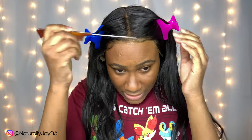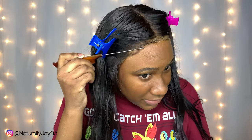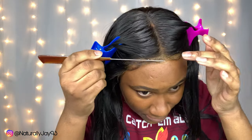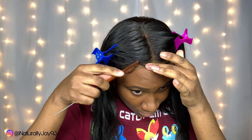Sometimes I take this opportunity to lay my edges — the baby hairs along the wig — while it's still tacky. Go ahead and lay those up. I didn't do too much to it, but yeah, I'll let you guys watch.